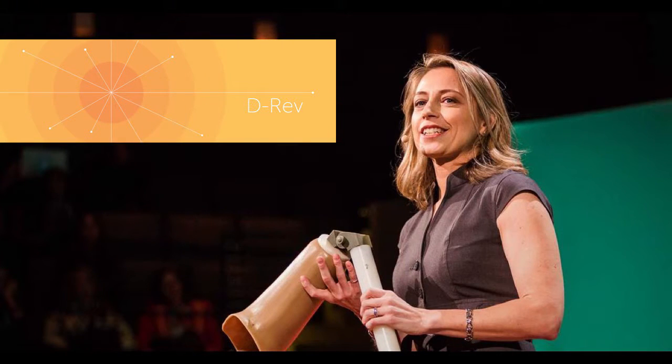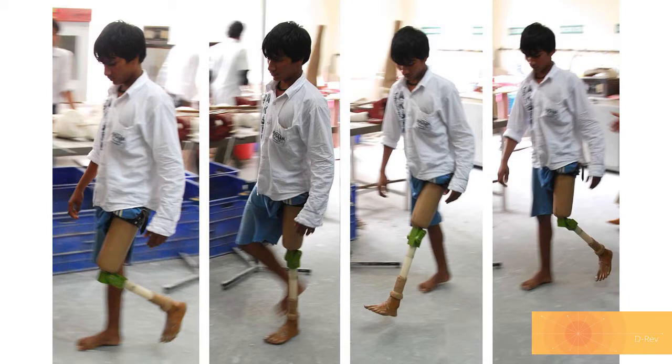Luckily, this methodology is being used around the world. This is Krista Donaldson, the CEO of D-Rev, Design Revolution. She and her colleagues work on designing medical devices that are accessible to people living on less than just $4 a day. One of their projects is called the ReMotion Prosthetic Knee. D-Rev has worked closely with local prosthetic experts living in rural areas of India and South America to design a prosthetic knee that is not only accessible to the people living there, but is actually used by the people living there.